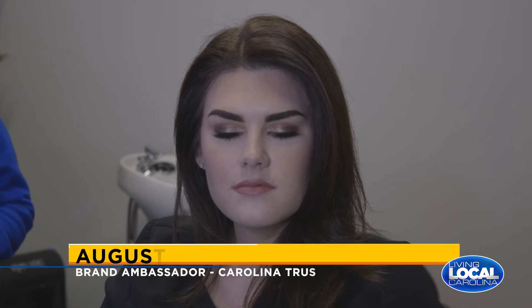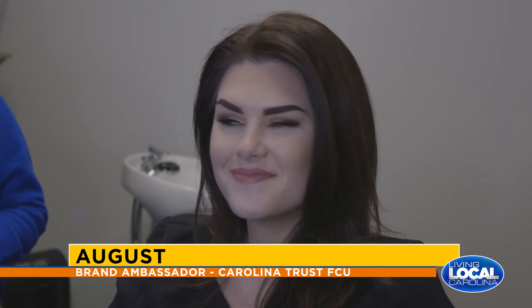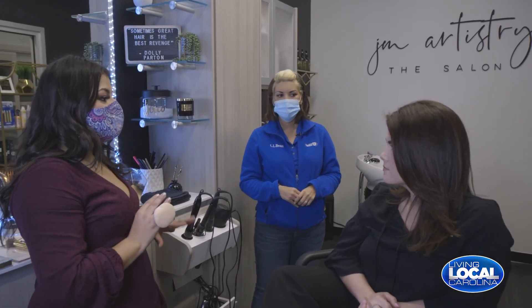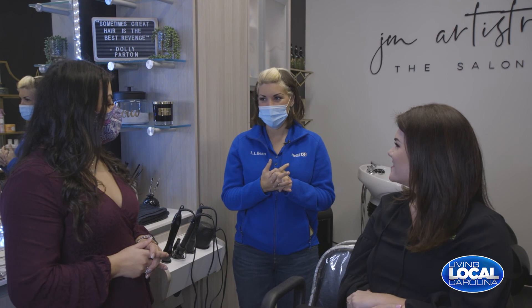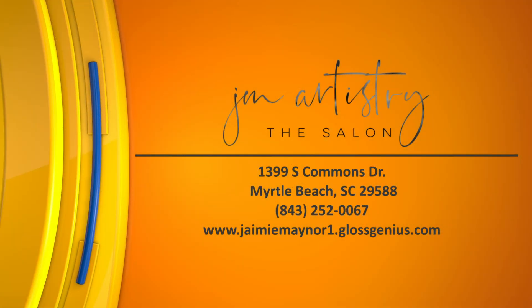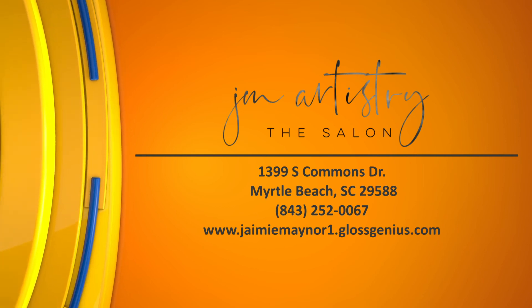Cheeks and lips are things people forget a lot — a lot of people skip lips, but you always want to put something on, whether it's a tinted chapstick or a little bit of color, because your face will look very washed out without it. This has been super fun — thank you Jamie for welcoming us in and making August look beautiful. If you'd like to learn more or get in touch with Jamie at JM Artistry the salon, you can visit the information on your screen.